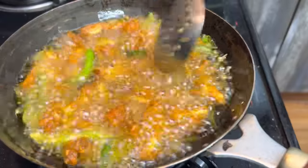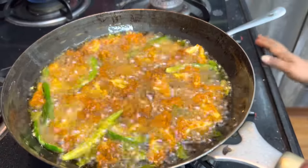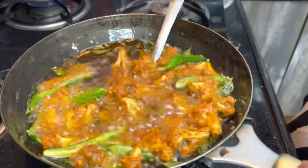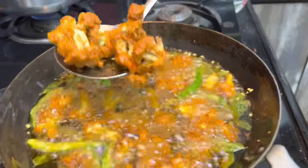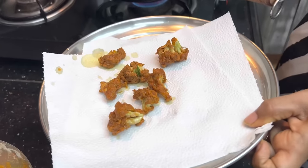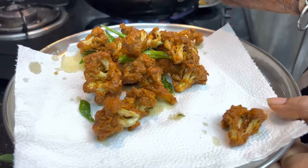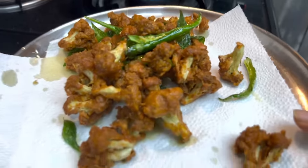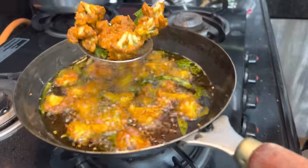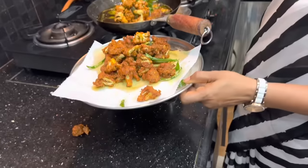It will be very good. We will fry it with a plate of pieces. Fry it on two sides — it will be crispy and soft.